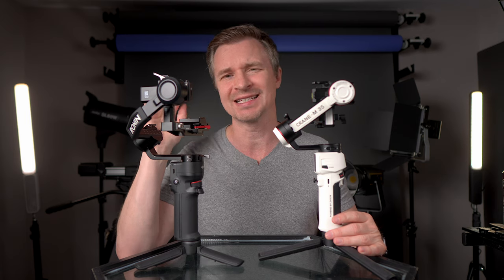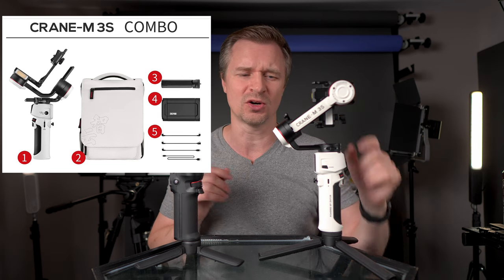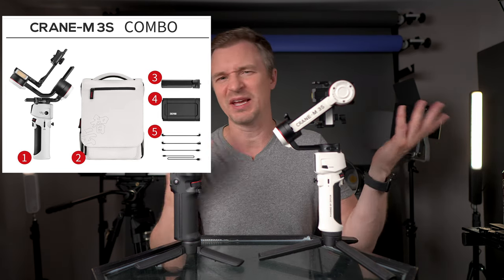When it comes to price, the Crane M3S comes in at $300 and the DJI comes in at $370. For $360 — still cheaper than the DJI — you can get a bundle with a carrying bag and phone mount holder. If you're doing a lot of vertical video content and using bigger, heavier lens setups, the DJI is probably for you. But if you don't need much vertical video and your camera-lens combinations are supported by the Crane M3S, you get a cheaper, smaller, lighter gimbal that in my opinion performs a little better when you're out and about.